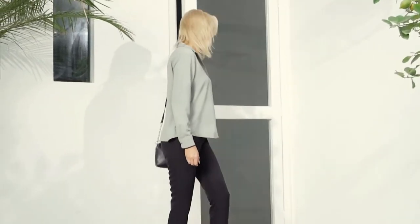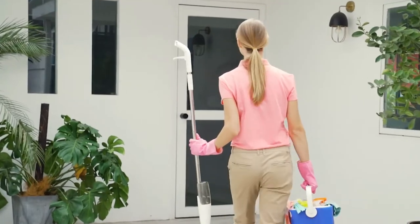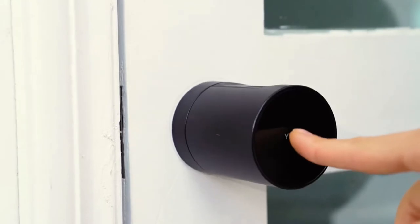When you leave, S1 will lock the door automatically. It's like your personal doorman. When the cleaner comes to clean the house, just send him or her a temporary electronic key with a time window to access.